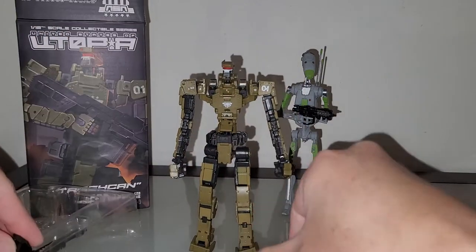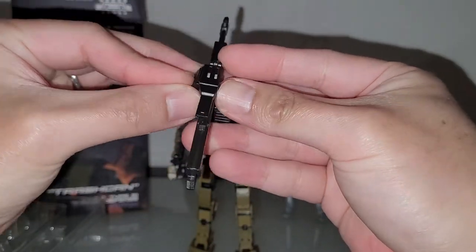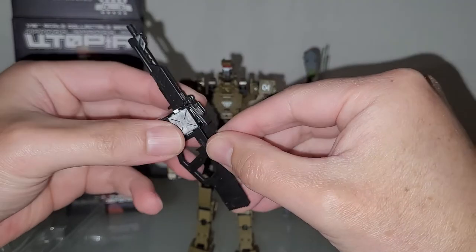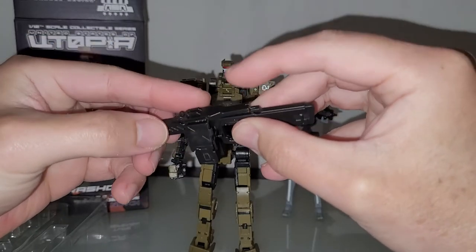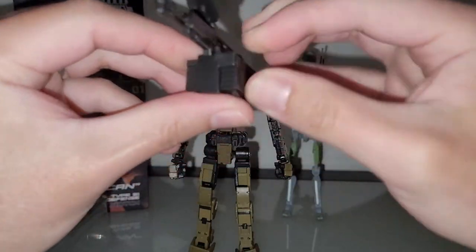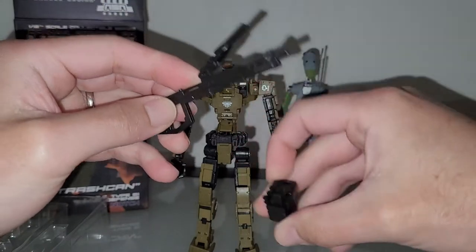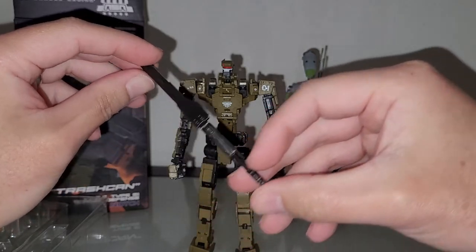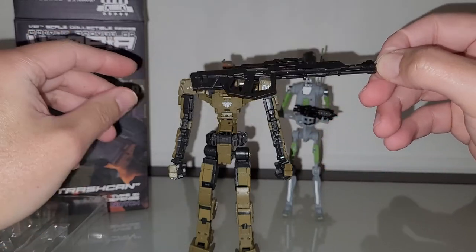Let's go over the accessories. We have this saw-style machine gun. There are no painted details on the body of the gun, but actually the bullets are painted. It has a removable cover here, you can remove this piece, and then you can remove the box magazine. So now you just have the rifle. It needs some paint work, but it's pretty nice for the price — around 40 bucks.